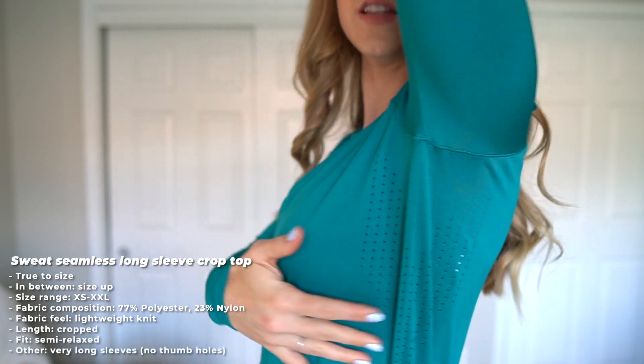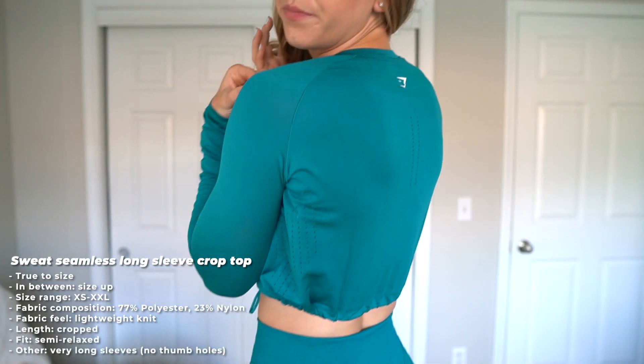Lastly, there are a lot of laser cut details under the arm and on the back as well. For sizing, I would say true to size, but if you're in between I'd probably size up, because with this little drawstring you can have a slightly baggier fit and then still cinch in the waist.